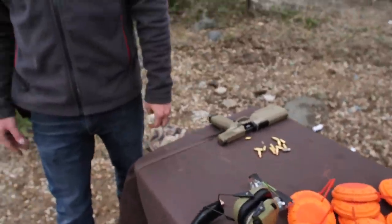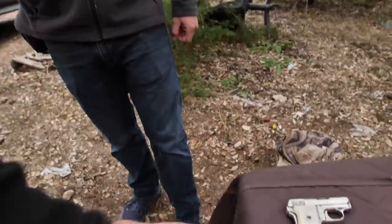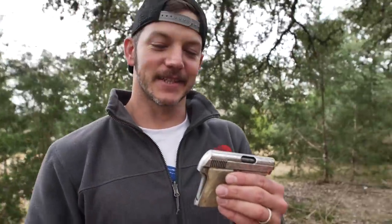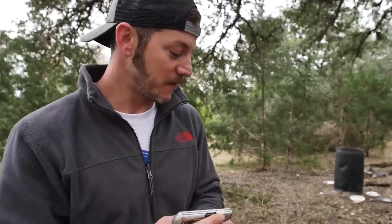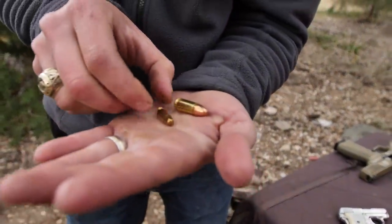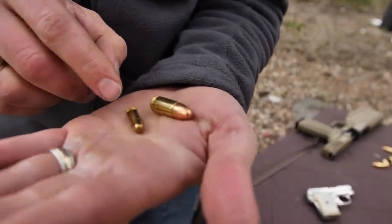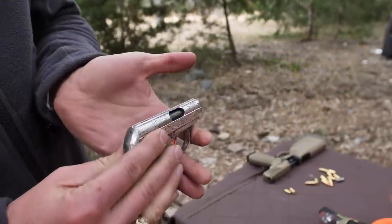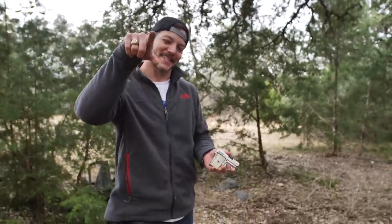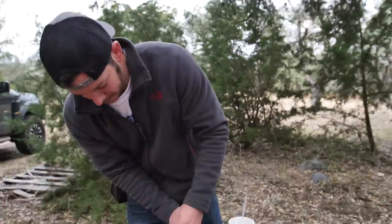Wait - we got to throw a wrench into this. Danger Dave brings over a real special one. It's the Unceta y Compañia Spanish-made 25 ACP with ivory grips. Matt says he can't do competition with it. Let me show you the difference between a nine millimeter and 25 - that's a little baby bullet. Also look at these sights - it's just a shooting groove. But you know what, I'm confident in my abilities, I'm gonna take this guy down.